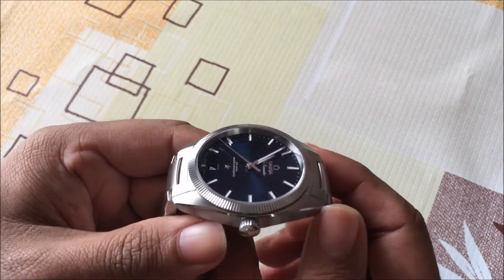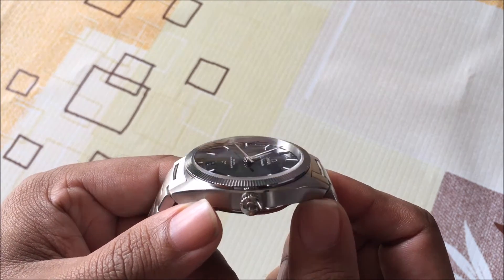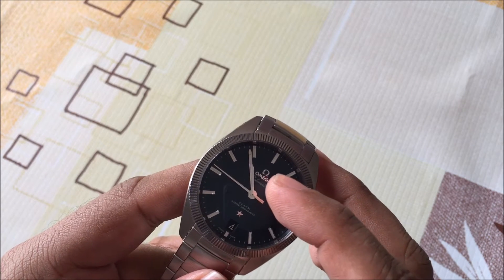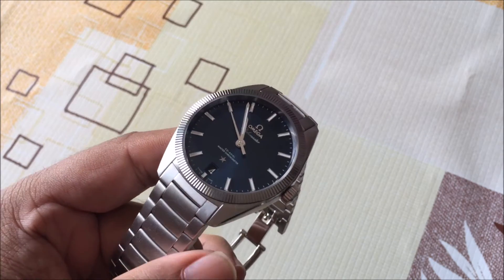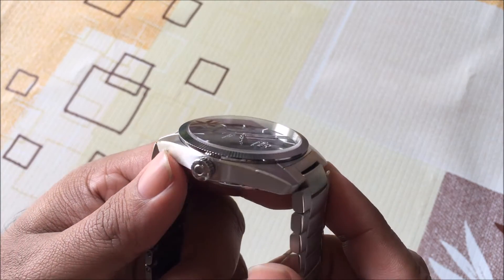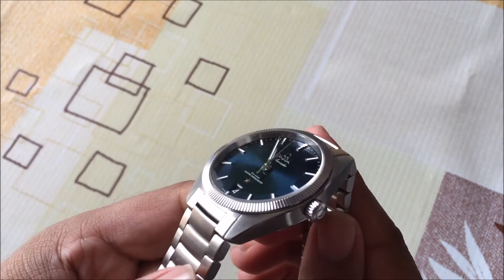The nice thing about this dial is that the indexes as well as the Omega symbol, the name, and even the constellation star — all of those are actually applied. So it's a nice touch to the dial; it gives it a bit of depth. If you look at it from the side, you can actually see how those things raise up a little bit.